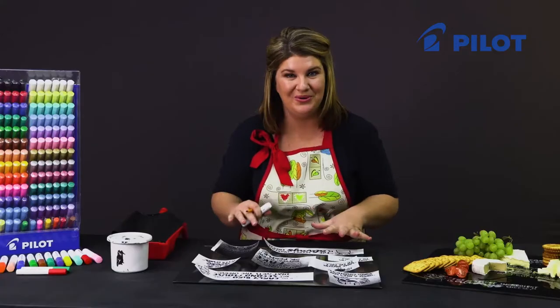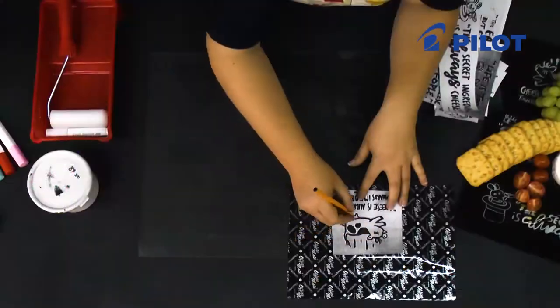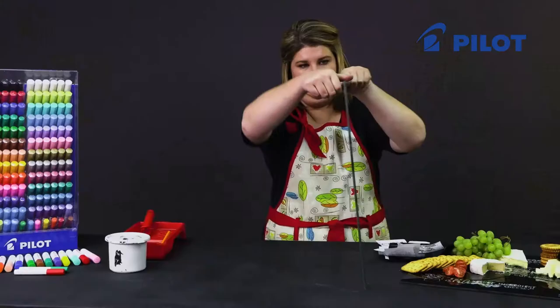Once you're happy with your layout, you can start tracing off your design. Once you've completed your tracing, we're going to flip over the glass plate and color in on the back.